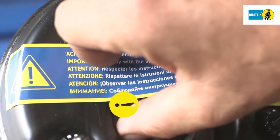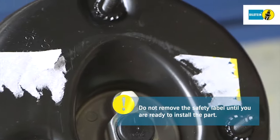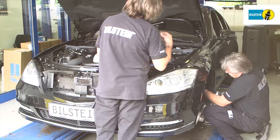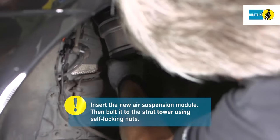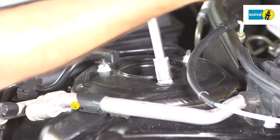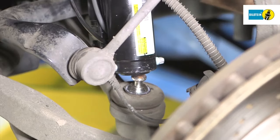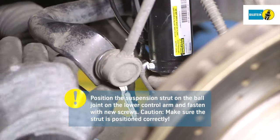Do not remove the safety label until you are ready to install the part. Next, position the new air spring module and bolt it to the strut tower using new self-locking nuts. Position the suspension strut on the ball joint on the lower control arm and fasten with new screws.